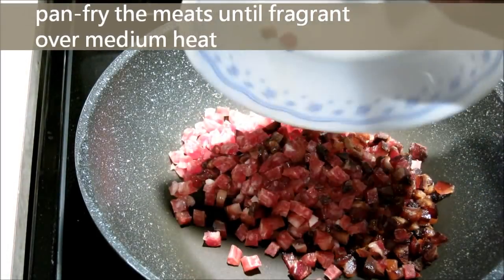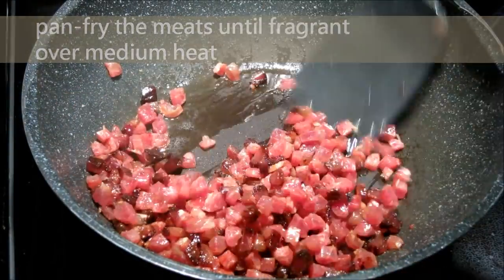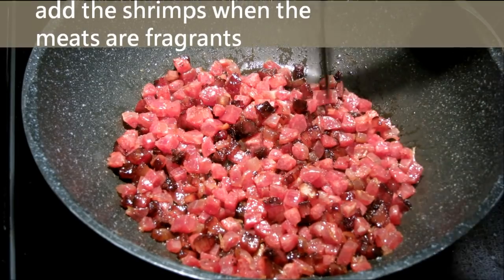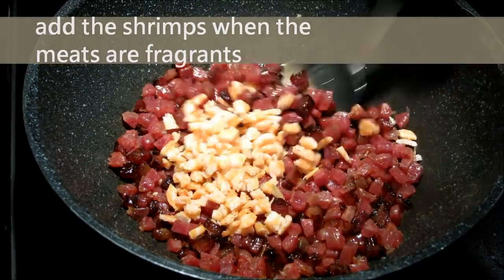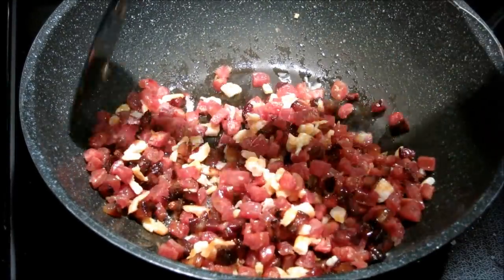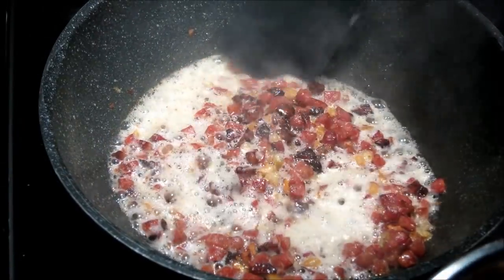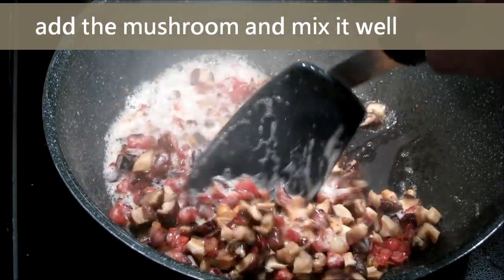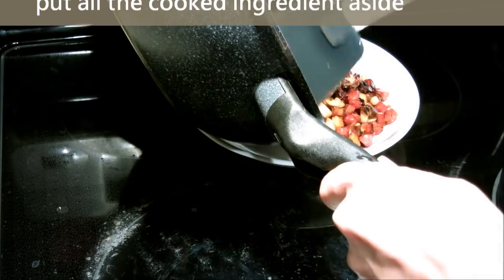Now the pan is hot. It is time to add the sausages and preserved meat. Cook over medium heat without any oil for about 3 minutes until slightly brown. Then add the shrimps and mix together. I don't add all ingredients at once because when the sausages release oil, ingredients like mushrooms will absorb all the oil, so the meat cannot be cooked well and won't be fragrant. Once everything smells really good, add the mushrooms, mix well, and cook for another 1 to 2 minutes. Then put all the cooked ingredients aside.